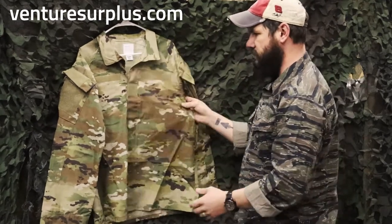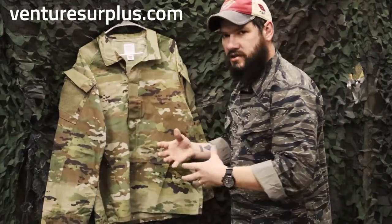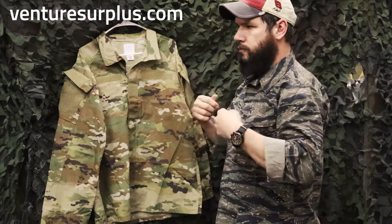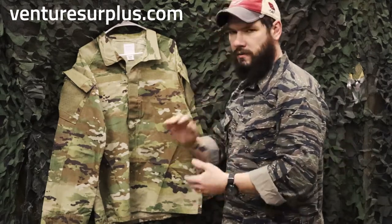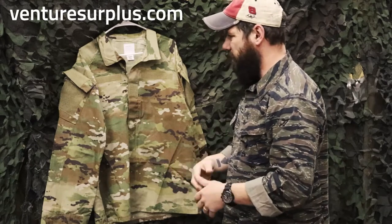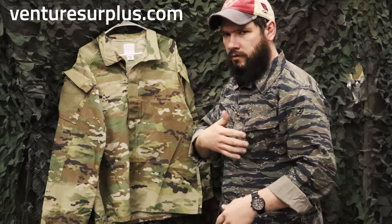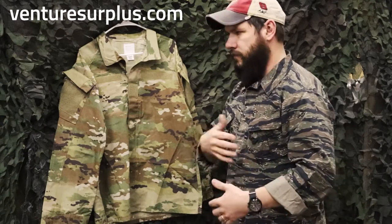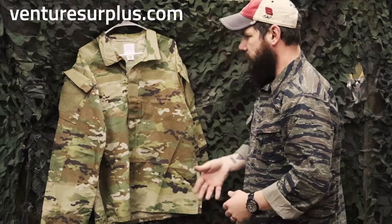Before I forget — the biggest notable change: no chest pockets. The chest pockets are a heat sink at the end of the day. If you're wearing this and you've got body armor on top, you're just going to pack in heat in those pockets, so they got rid of them — which is awesome. And honestly, you didn't really have a lot of good use for them anyway, because it was a flat, non-bellowed pocket, so you could only put flat things in there, like your phone at most.